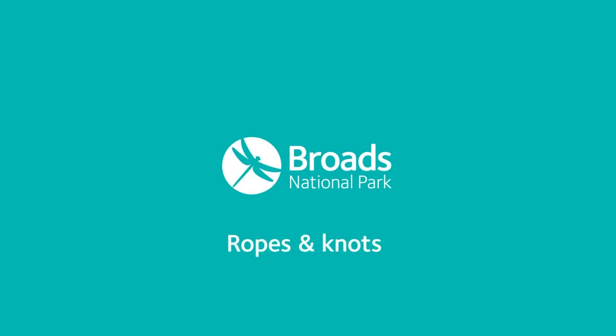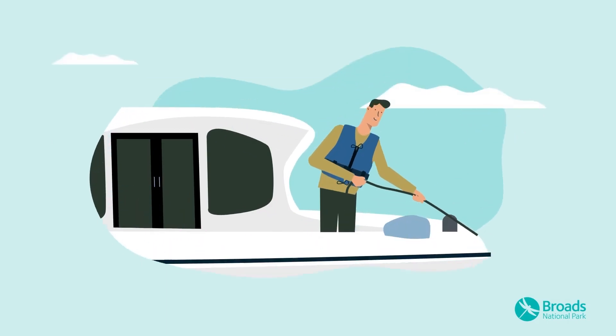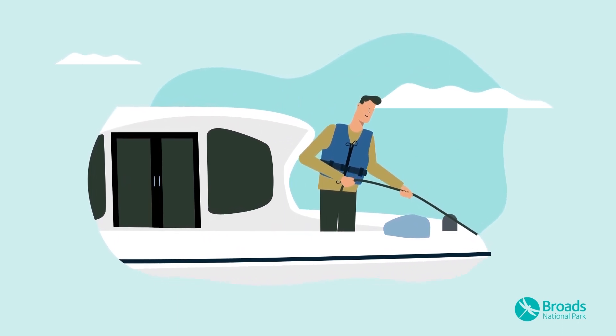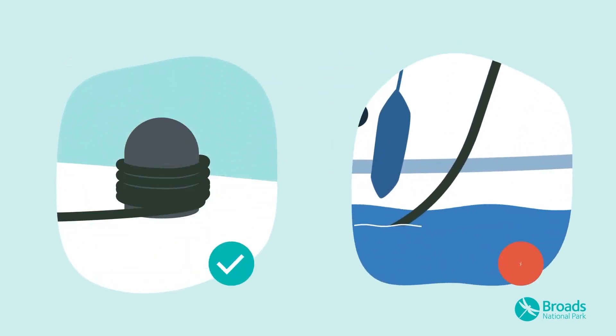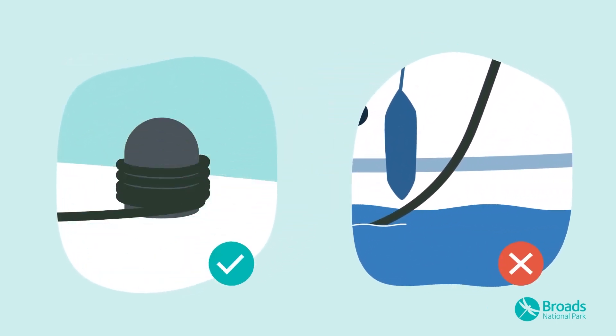Before you start your trip we'd like to take you through some of our guidance for dealing with ropes and knots when on board your boat, so you know what to expect when you arrive. It's really important that you keep your ropes clear at all times, stowing your mooring ropes when they're not in use and checking that you're not trailing them in the water when you're underway.